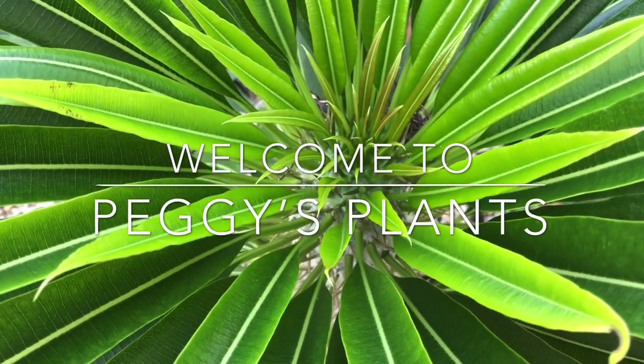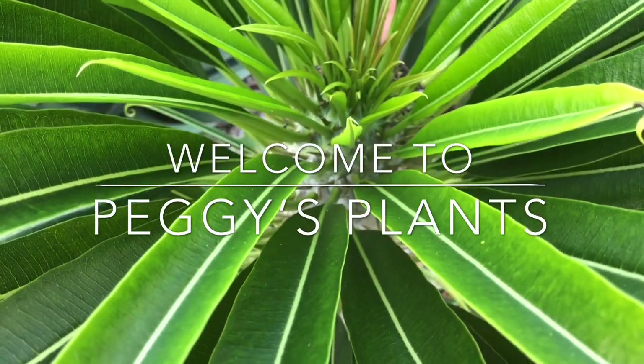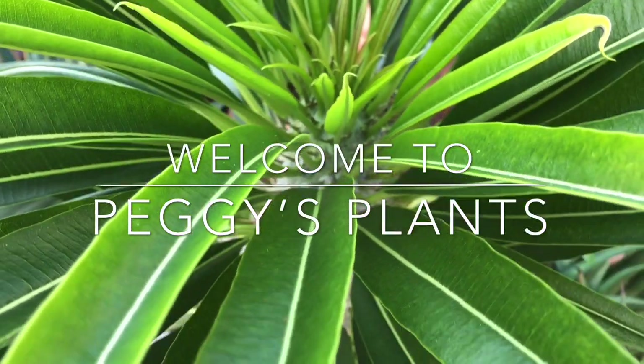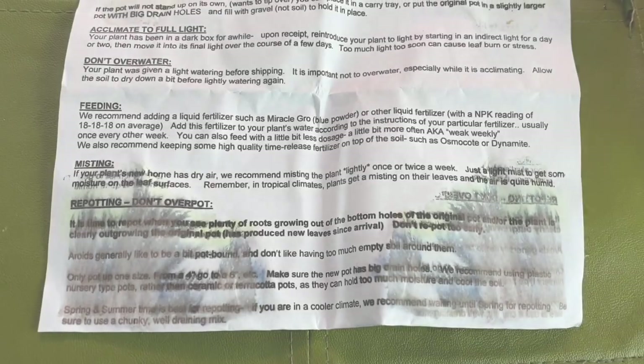Recently, I was browsing eBay one night and found a Burl Marks Fantasy that was up for auction. It was about to end and it was going for a reasonable price. So this is one of my wishlist plants and I decided to get it.